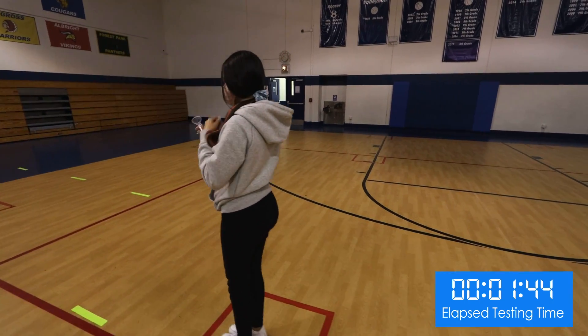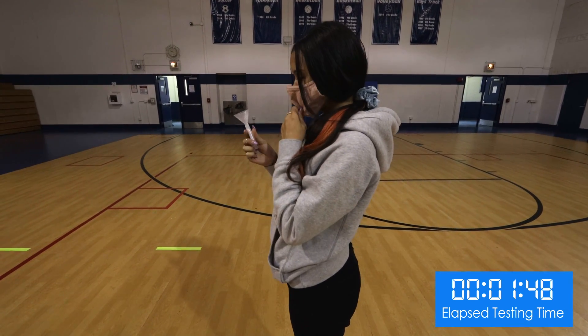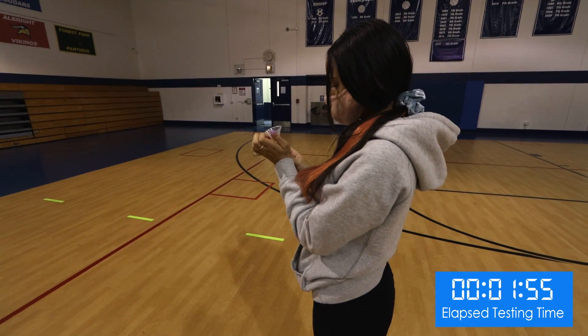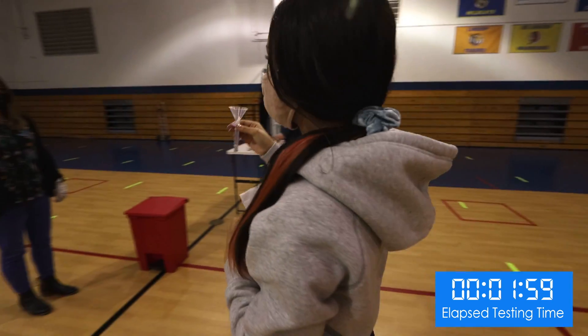She proceeds to a designated area, removes her mask, and begins depositing saliva in the tube using the funnel. She taps the side of the tube lightly to settle any bubbles and raises her hand once her saliva reaches the fill line.